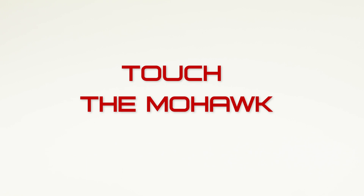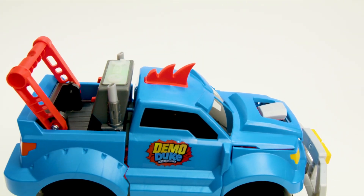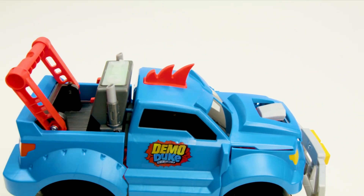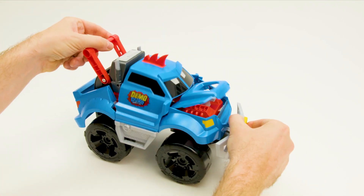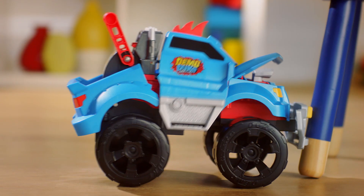Demo Duke has a great personality and makes some funny noises. Touch his mohawk to hear funny sounds and phrases. If Demo Duke becomes stuck while repairing, you can manually fix him by pulling the handle and bumper at the same time. But avoid prying or forcing parts of Demo Duke to open or close, as this can lead to damage or malfunction.